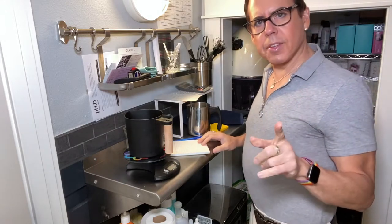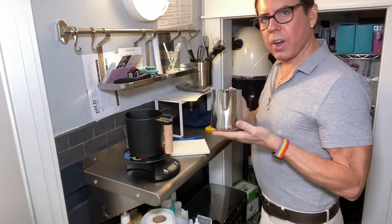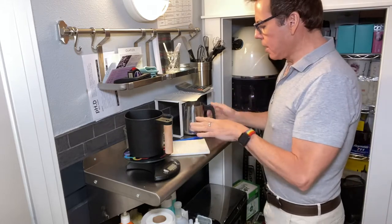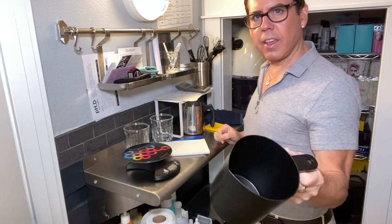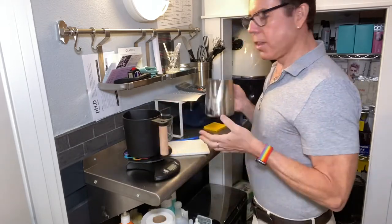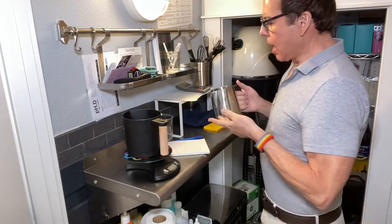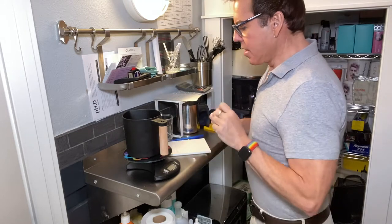Each container takes 9.3 ounces of wax and 1.1 ounces of fragrance oil. I'm going to be using two different containers to keep the tests separate — in one I'll use the Alex method and in the other the regular method, and then I'm going to compare them.